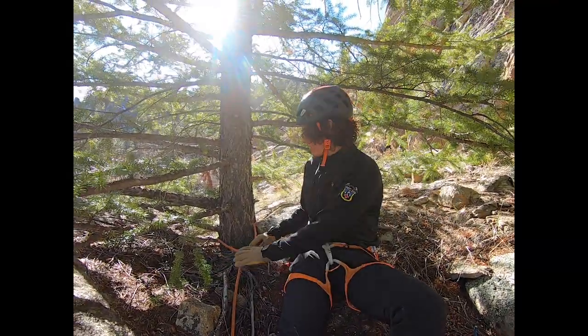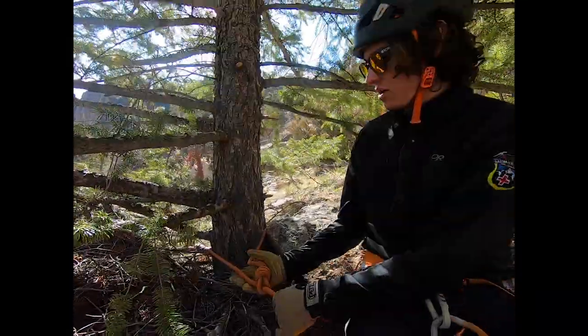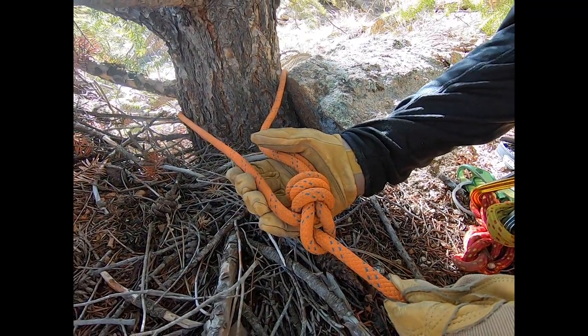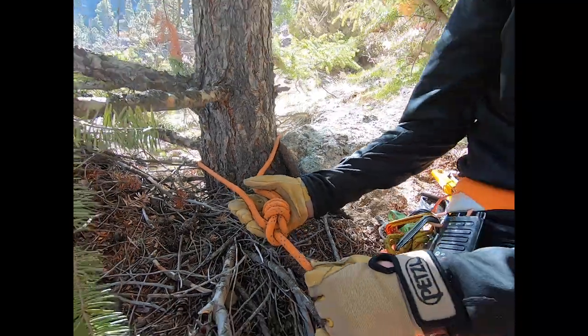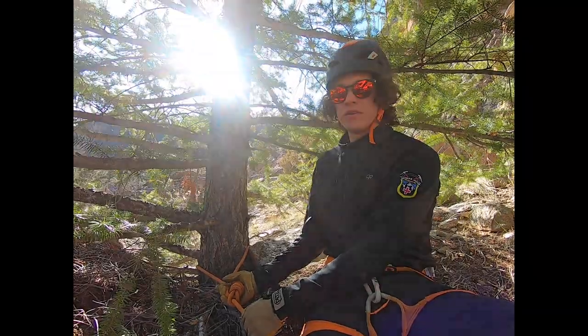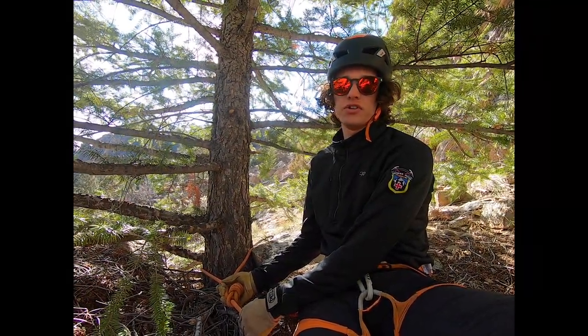The last anchor we'll be going over today is the bowline. The bowline can be used as an anchor just as we taught in the knot tying video. In this instance, we have the bowline with a backup tied around a tree that's five and alive or larger.